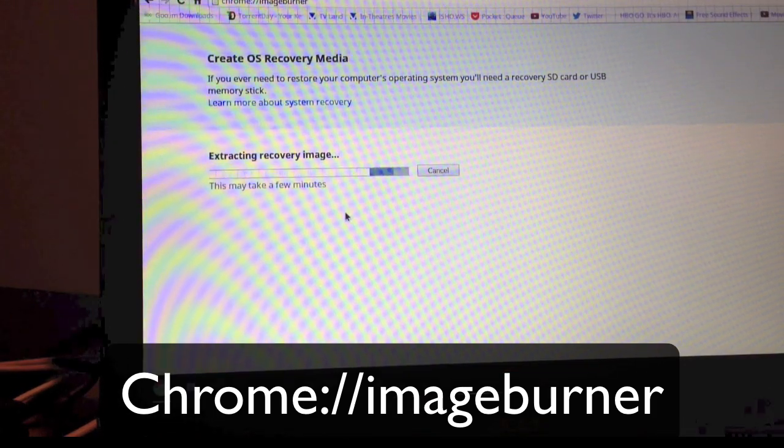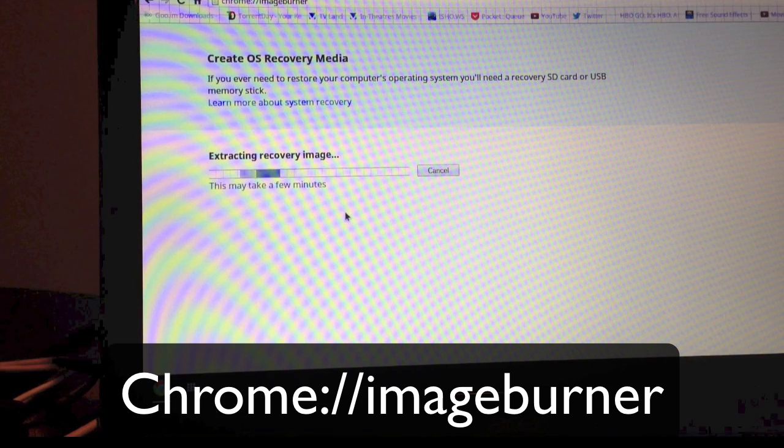You stick it in and it's going to tell you that all the files on your USB stick will be erased. Hit OK and it's going to extract the recovery image. That just takes a few minutes, and then after that it puts it onto the USB drive.